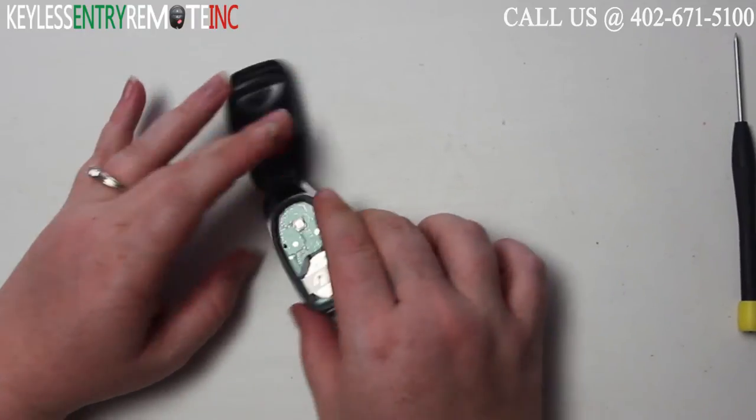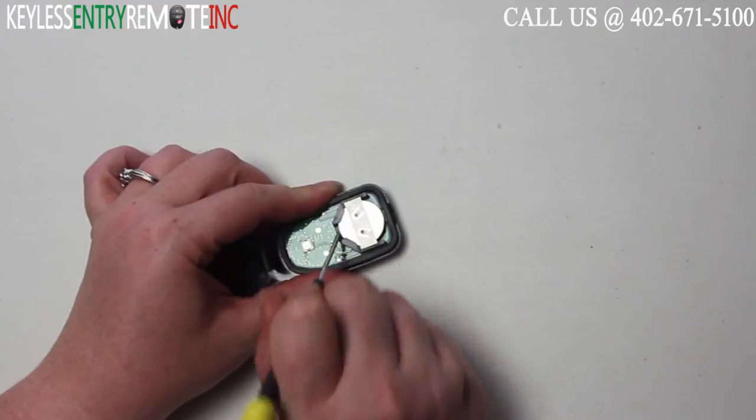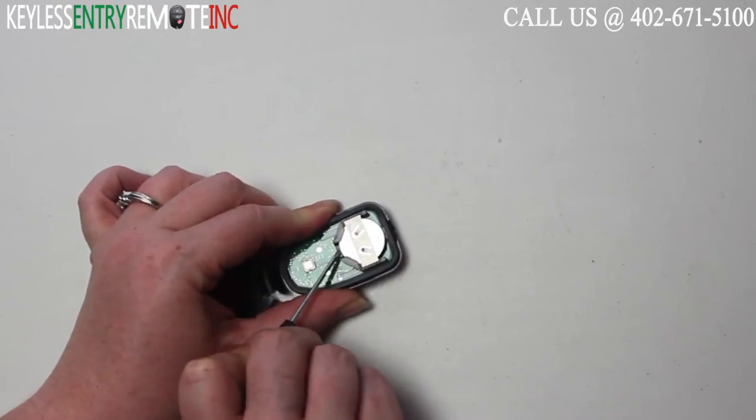Once you have the key fob open you'll see the battery is located here. You may need to use a smaller flat head screwdriver to help slide that old battery out.